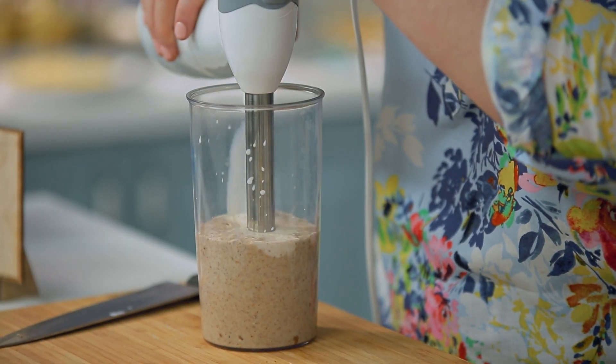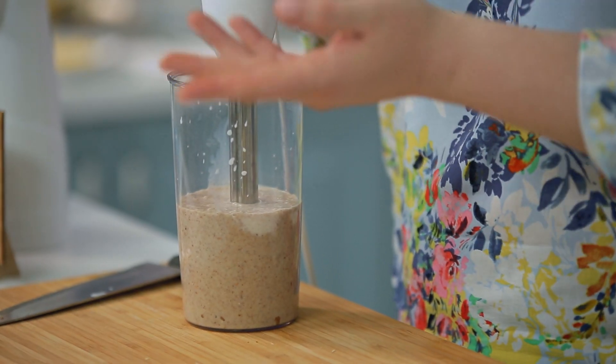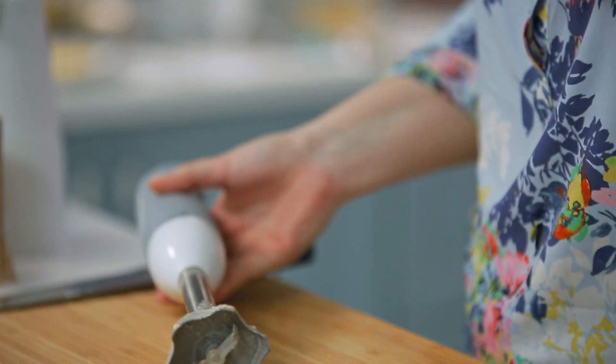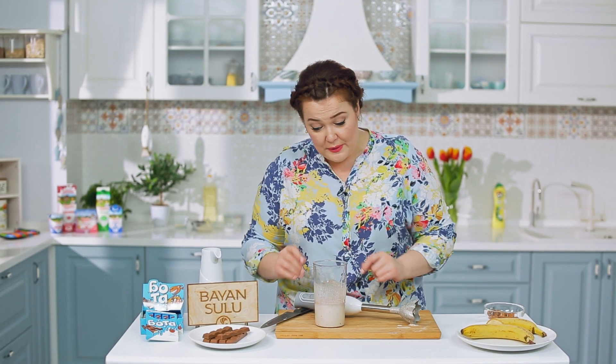Вливаем молоко. Хорошо, если молоко будет тёплым — и шоколад лучше растопится, и молоко лучше взбивается. Знаете, чем пахнет наш коктейль? Совсем не бананом — банан здесь для сытости. Он пахнет миндальными орехами и молочным шоколадом. Это то, что любят дети. Банан здесь для сытости, так же как и орехи.